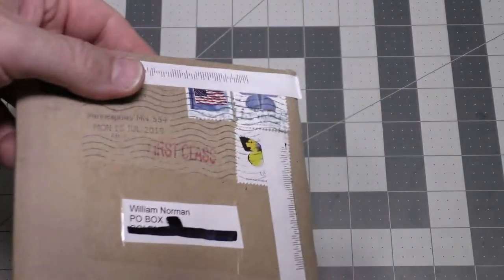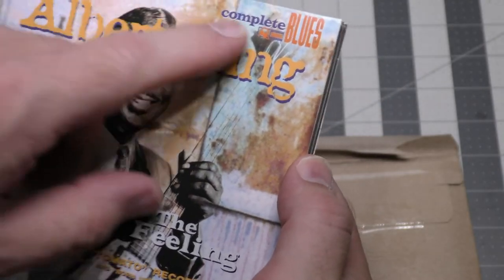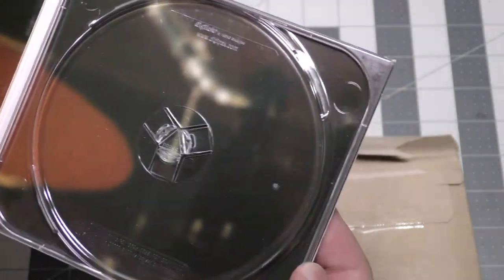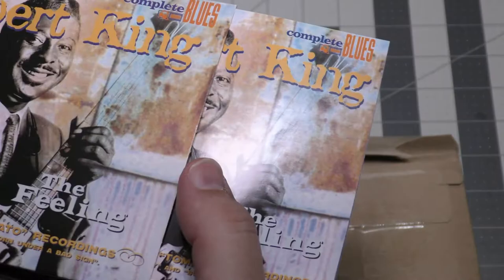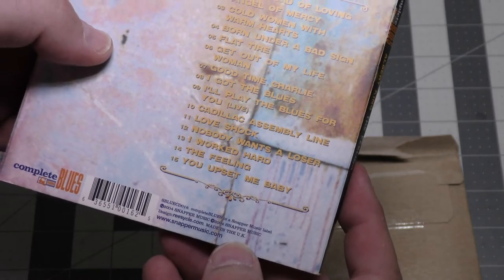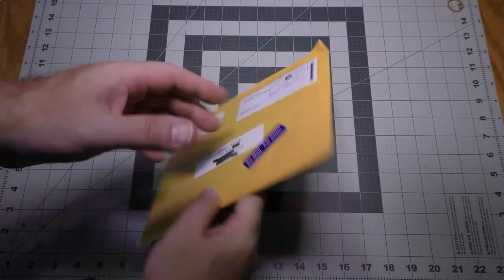This appears to be another CD — let's open it up. We have Albert King, Complete Blues — The Best of the Tomato Recordings. The CD looks in pretty good shape. I like the digipack, and a booklet is included. This came via Swappa CD — thank you very much.